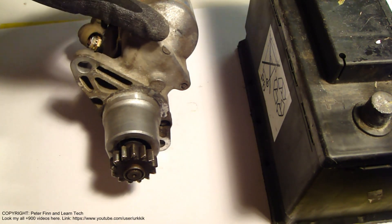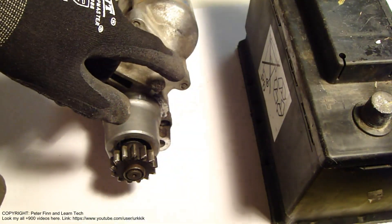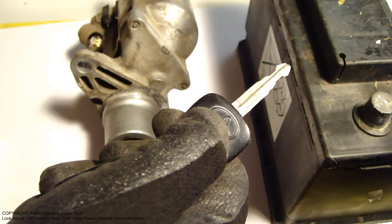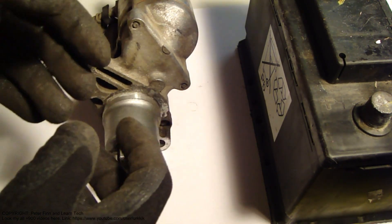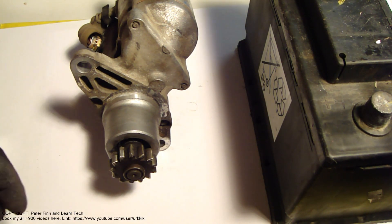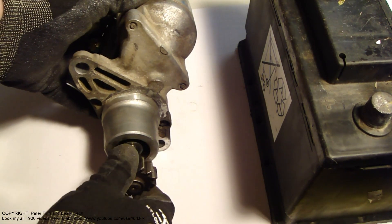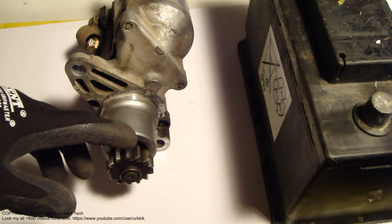The starter motor's only purpose is that when we are starting our car, this wheel starts to move using the battery. There are also electric wires here — one wire goes to the ignition key — and when we rotate the ignition key, this metallic wheel starts to rotate, then the engine pistons and parts start to move, and then the spark plug gives a spark and gasoline sprays into the piston area.